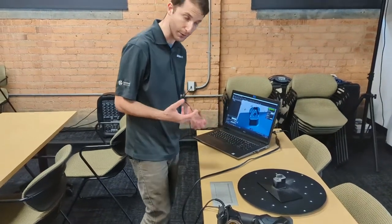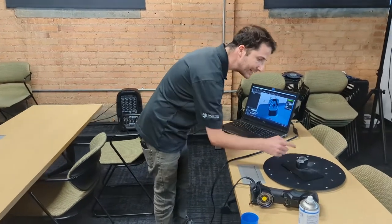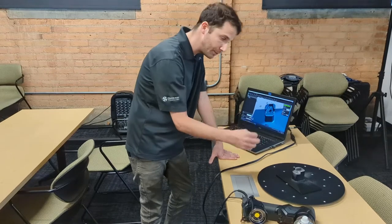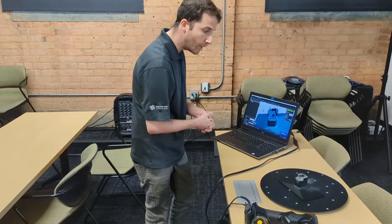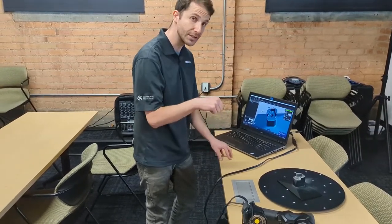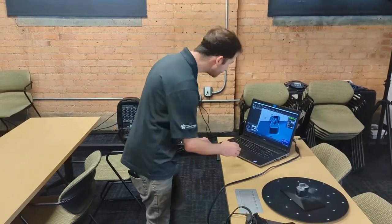I did pretty well getting down into that hole. The scanner, especially when threads are obscured by the depth of the hole, can have a little bit of trouble, but within the software I can at the very least find the center point of that circle, and in CAD I can then make the threads more accurately.